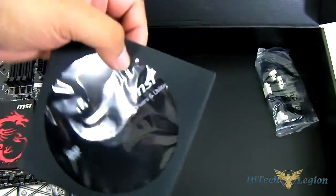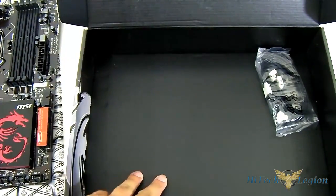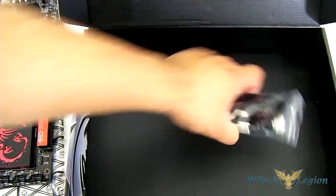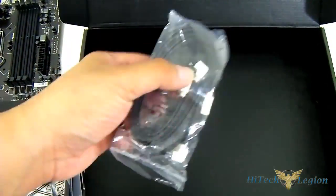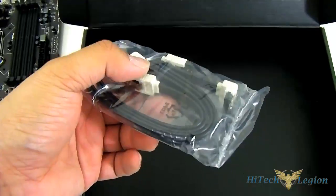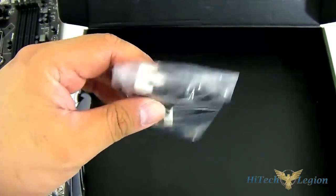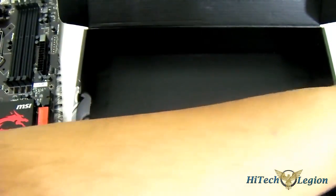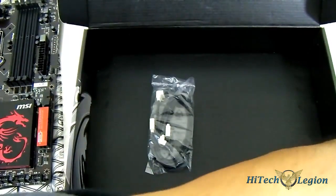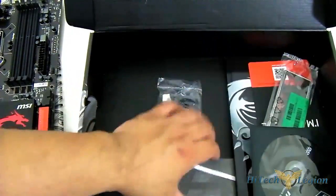You have the essential driver disk and utilities, which contains the drivers you need to get going — especially your LAN drivers — and also your software including the MSI Command Center. Also included are SATA cables you need to attach for your drives. These are angled SATA cables that are latching as well, and you have a pair of them. That's pretty much it for the accessories.